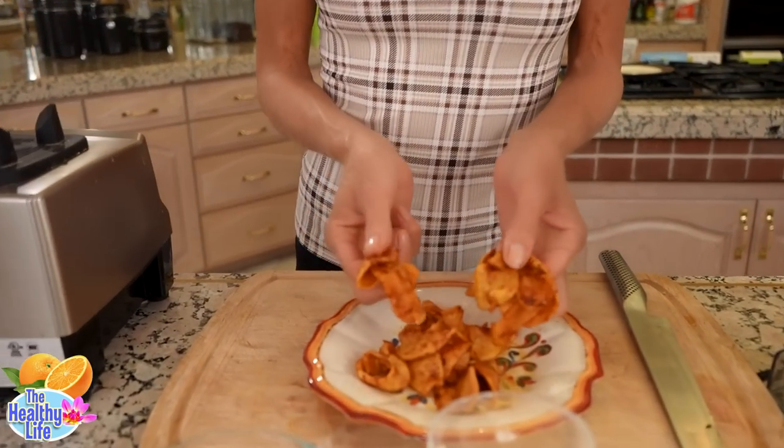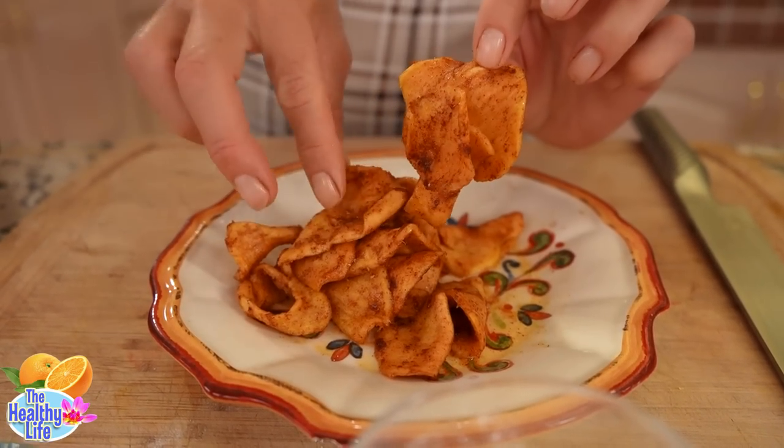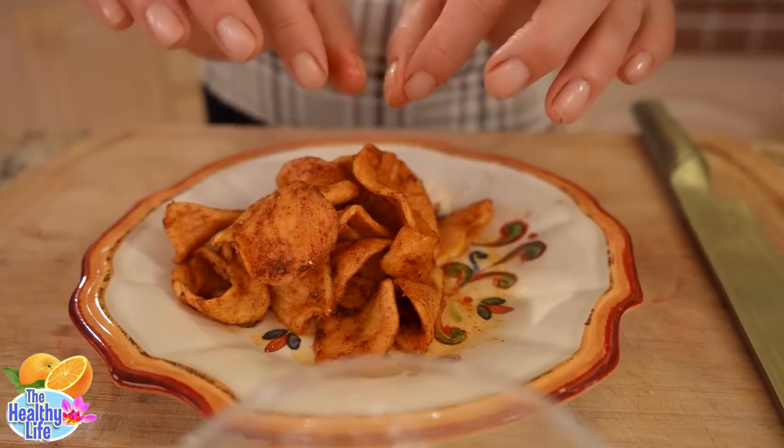Here are the dehydrated apple slices that have been going all night. Do you see? They're nice, they're moist, they're pliable. It's like they're breaded with cinnamon. It's just so lovely.